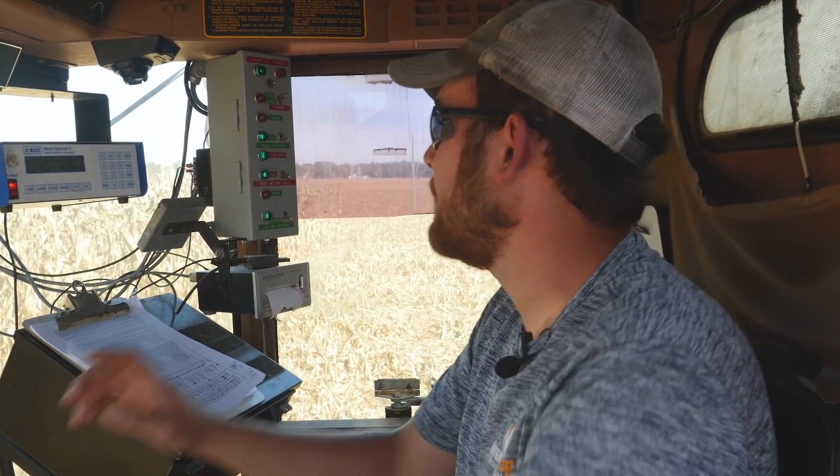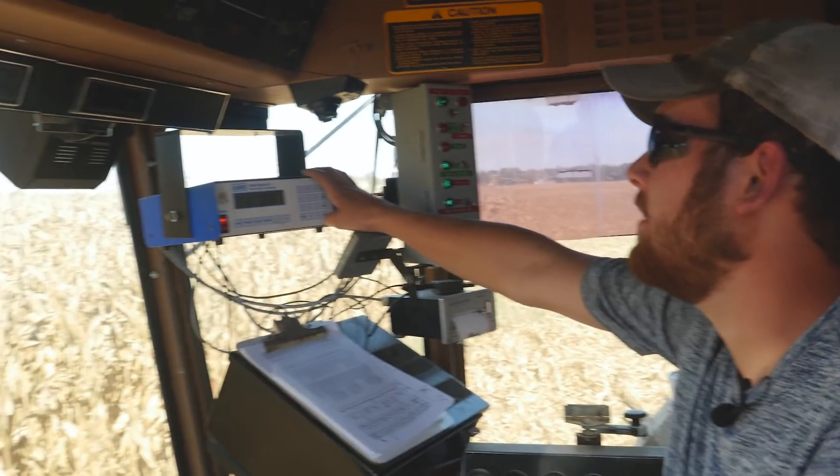This is a Gleaner F3 — a pretty old combine, built around 1985. They're pretty simple when it comes to the mechanics and really easy to clean out.